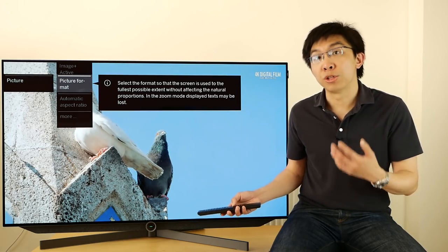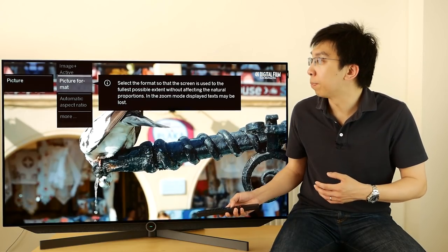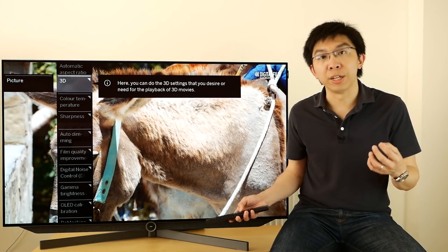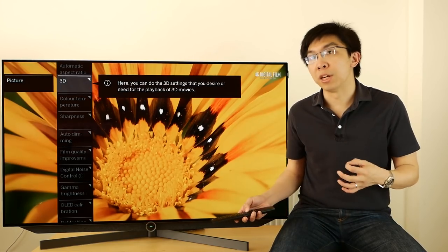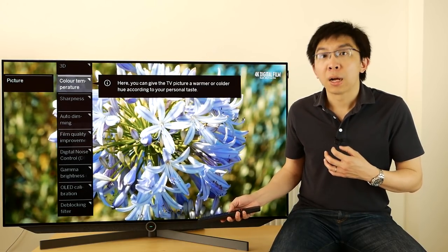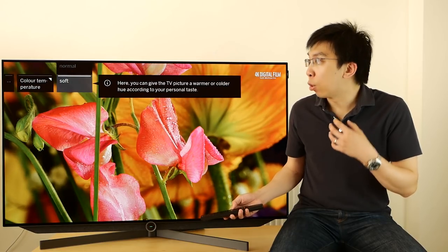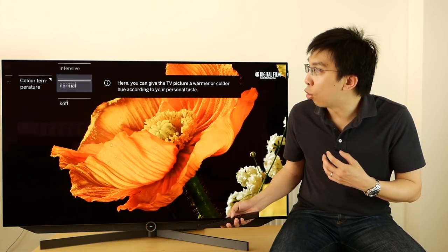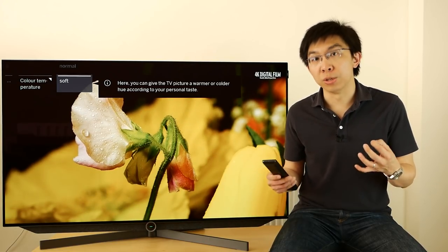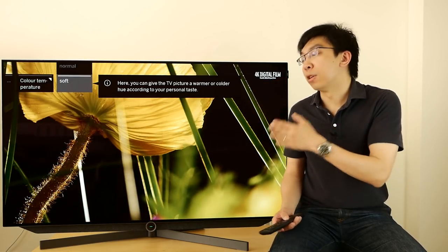Picture format allows you to disable overscan. The Lerver Build 7 is probably one of the last OLED TVs that offer 3D support. Color temperature gives you three choices: Intensive, Normal, and Soft. There are no white balance controls in the user menu — you'll have to go into the service menu for that.